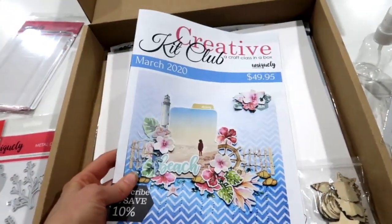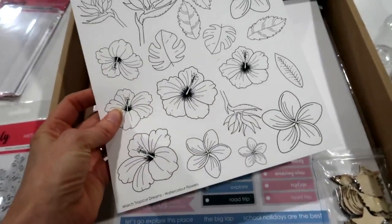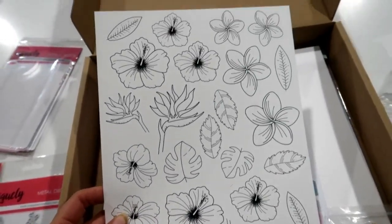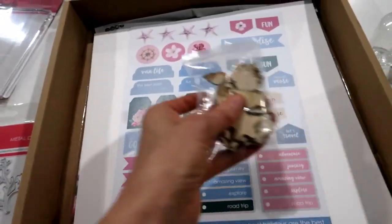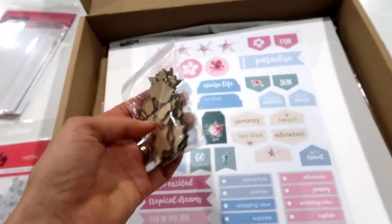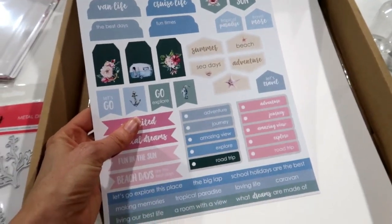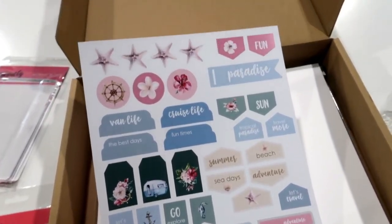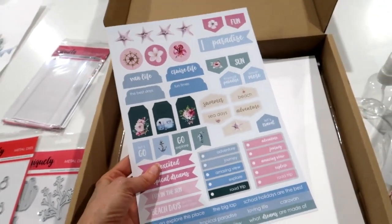There is a watercolor sheet printed on watercolor paper with beautiful tropical flowers, so you can use your markers on it. There are some little wooden elements as well. There's also some burlap netting which I don't have here because that has been a giant nightmare - but it will be in the box.